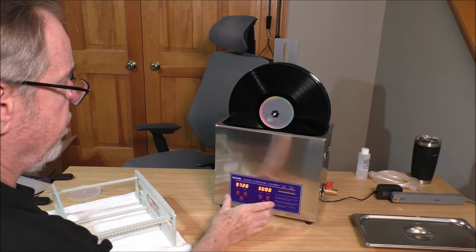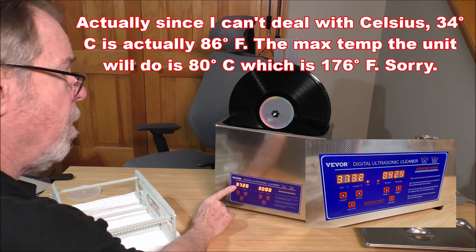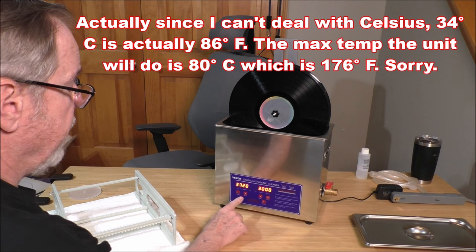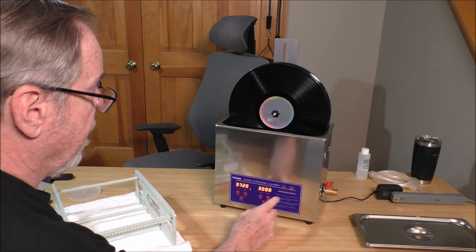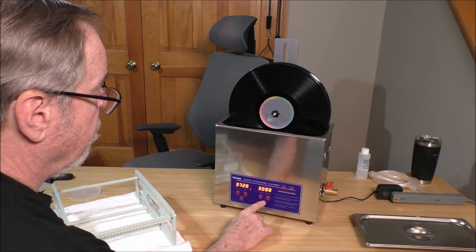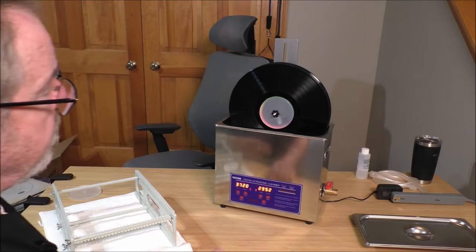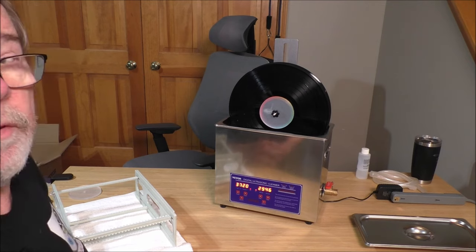I've got it set for 37 degrees Celsius, which is about 100 degrees Fahrenheit. The actual temperature of the water is 20 degrees. You can set the temperature up and down, then turn the heater on. The cycle you can set anywhere up to 30 minutes. I'm going to leave it at 30 minutes and go ahead and start the machine — it's not super loud. And I'm going to turn on the spinner and we're cleaning records.